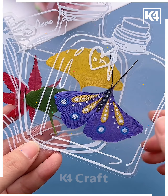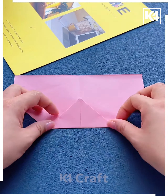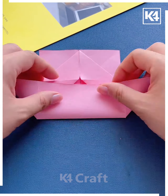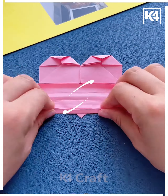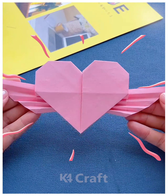Here we've taken a pink paper and then folding it from the front — just follow the steps and you can see you get a heart shaped paper in front of you. Then just give it some wings as we are doing here, and it looks so pretty. Thanks for watching!